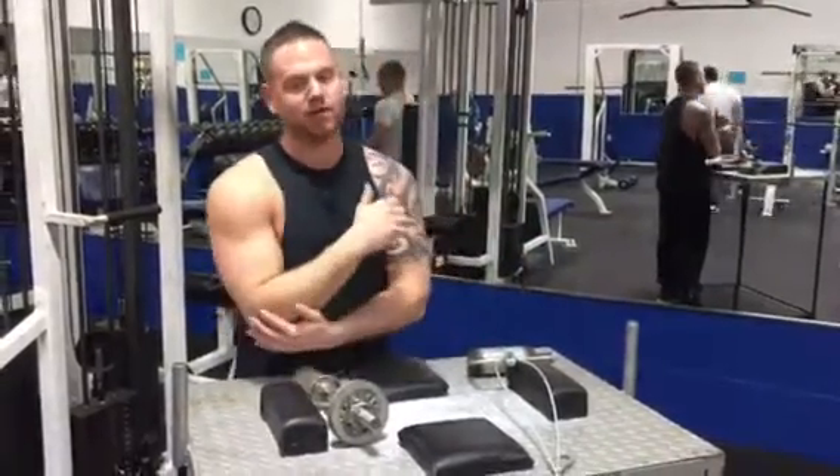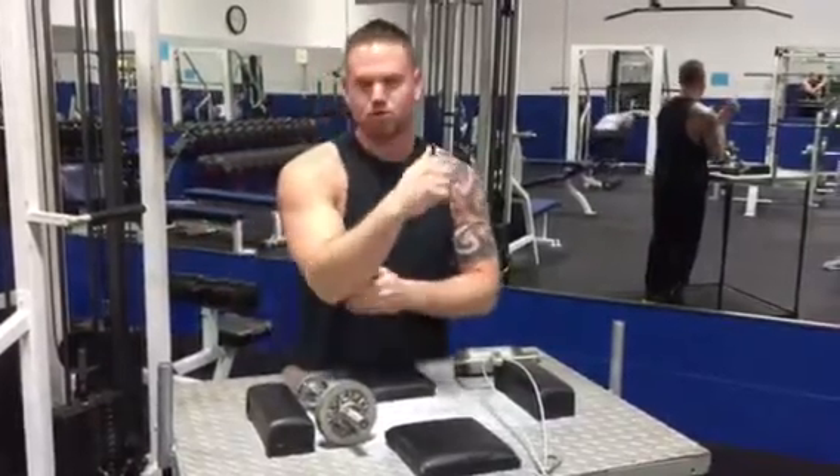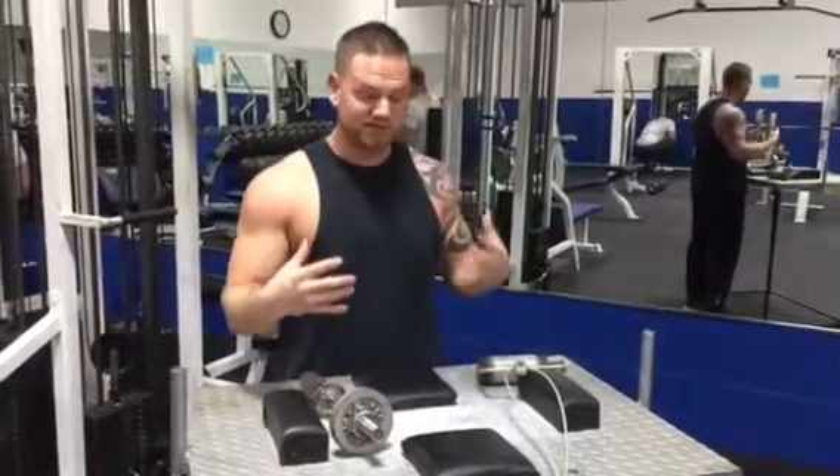Last night we just had practice — a killer like three-hour-long practice — so I'm pretty tight in my wrists, my hands, those joints, my elbows, my biceps. But I'm just showing you guys some workouts that I do.